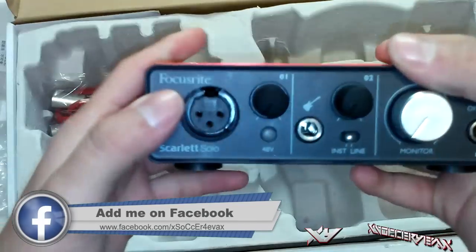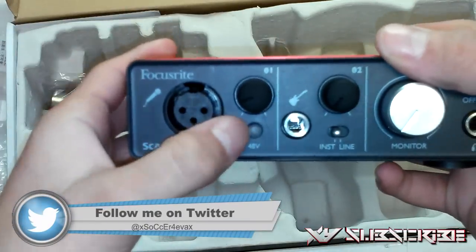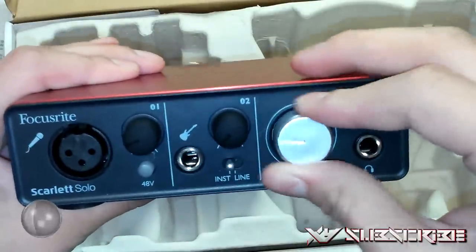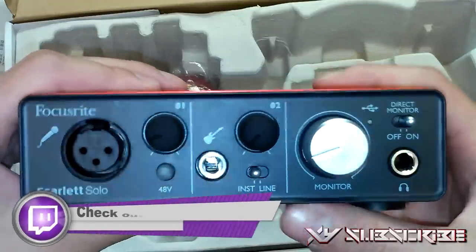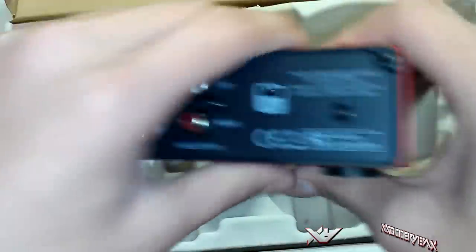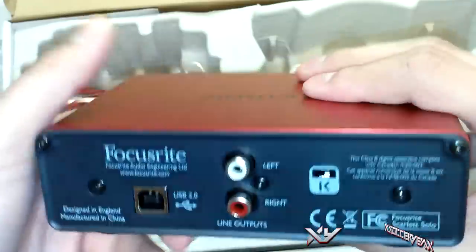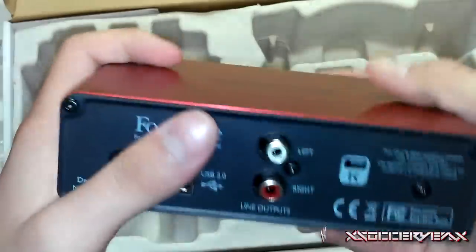Nice red Focusrite logo. This is for the microphone XLR input. We got the gain, we got the 48-volt phantom power, then we got the guitar input with a gain for that as well. We got a line in, then the monitoring — you can plug the headphones right into here, turn on direct monitor so there's no latency, and track how much you want to hear from your voice. From the back, you got a USB Type-B input — USB 2.0 — so you can power it on just via USB, nothing else. We also got a left and right line output for connecting to any speaker, and a Kensington lock.